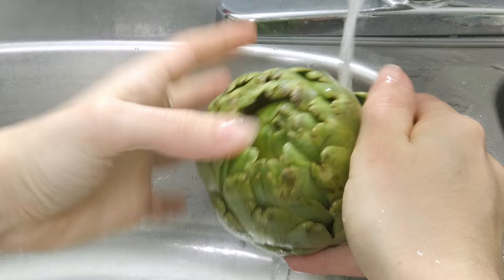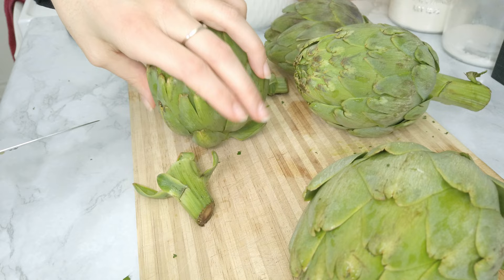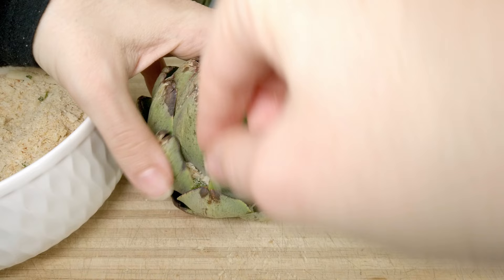Now I wash the artichokes — the water will also help separate the leaves from the core. I cut the stems so that the artichokes can stand on their own, but please don't throw them away! Just cut away the bottom part and cook them with the artichokes — they're super delicious.